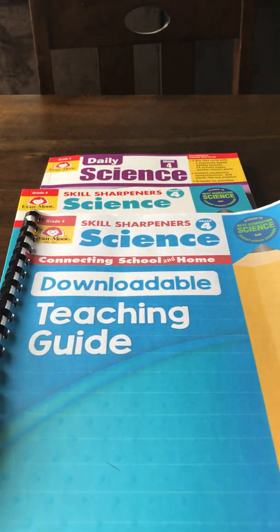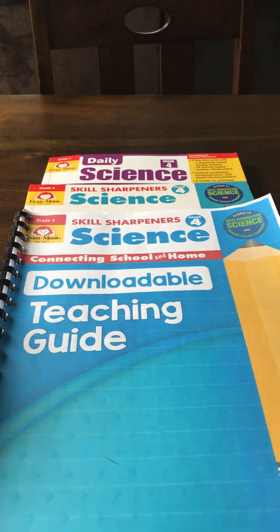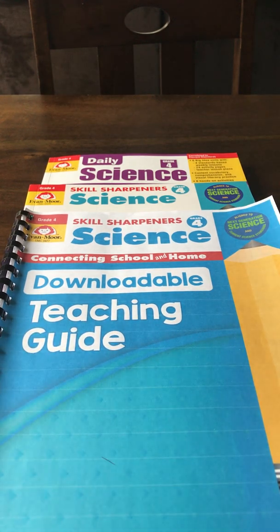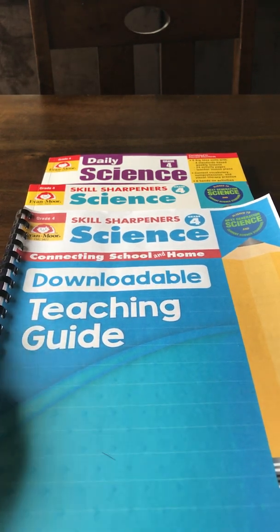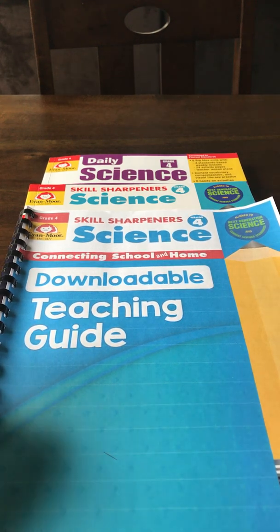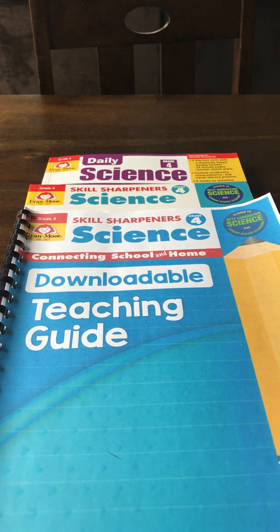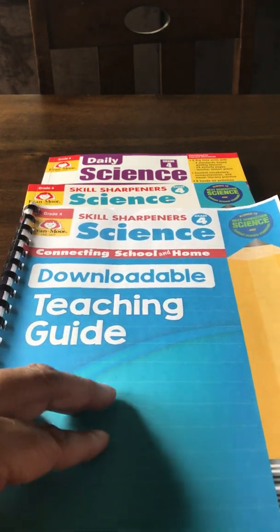You may be wondering what I keep passing back and forth — this is the teaching guide, and it's new this year for the Skill Sharpeners books. If you want to get this teaching guide, you'll need to purchase your Evan-Moor book directly from the Evan-Moor website. Third-party sellers like Amazon, Rainbow Resource, or any other third-party seller do not carry the new updated Skill Sharpeners Science books.